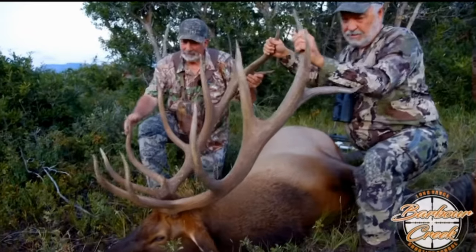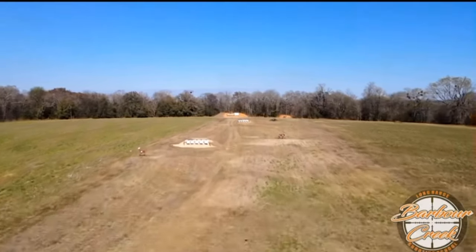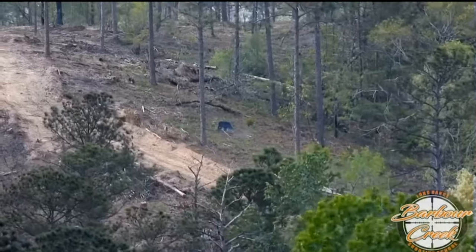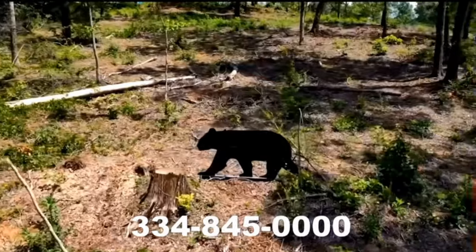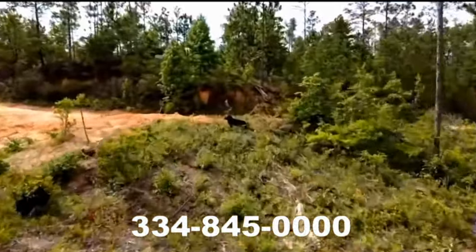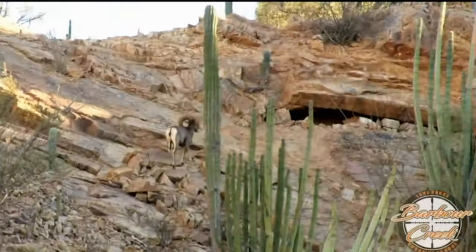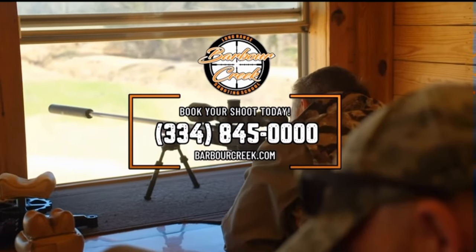Keith Warren here for Barber Creek, America's premier long-range hunting and shooting school. Barber Creek features top long-range instructors and life-size animal targets out to a thousand yards, a climate-controlled classroom and shoot house, luxurious lodging, and four-course meals. Our Level 2 master course puts you in real hunting positions — off a tripod, bipod, and backpacks — with 25 life-size animal targets from 340 yards out to 1670 yards on six stations. You'll become confident shooting at angles, reading wind and terrain, and shooting across valleys. Contact Barber Creek at 334-845-0000.